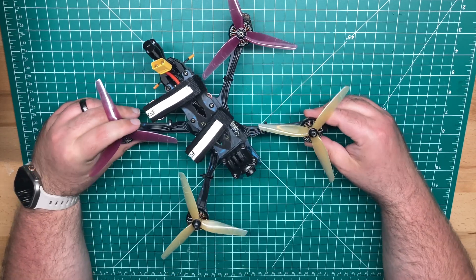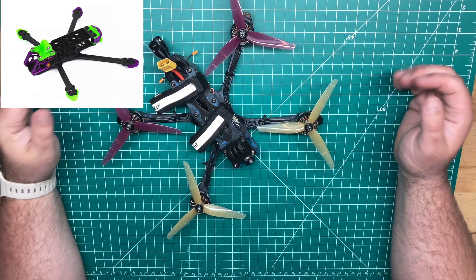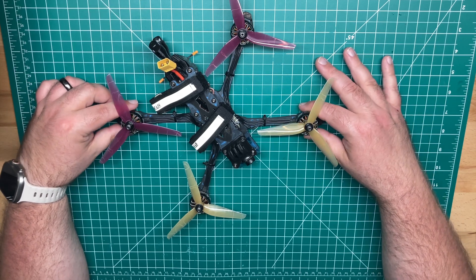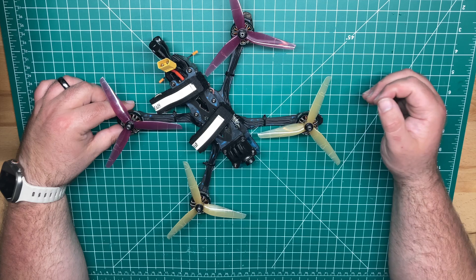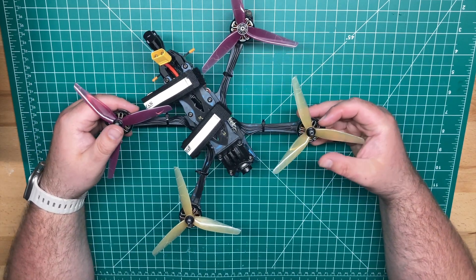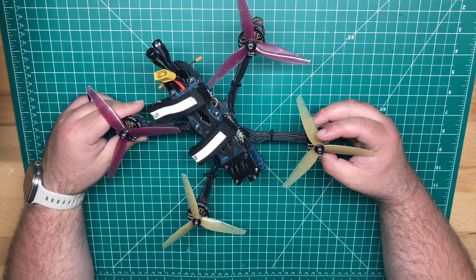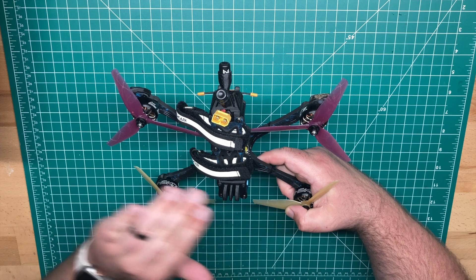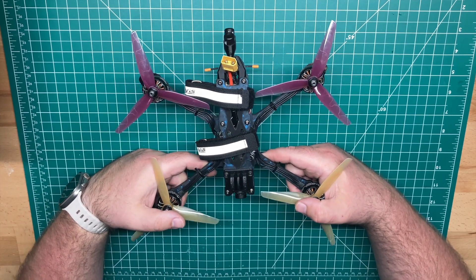This is the SE model. Now, they did just drop a DC — a dead cat version of this frame. I'm thinking about picking that one up. I picked up a Moonlight VTX and I wanted to use a dead cat frame so I'd get props out of view. This one does have props in view. This one is a True-X frame — it's a True-X geometry.